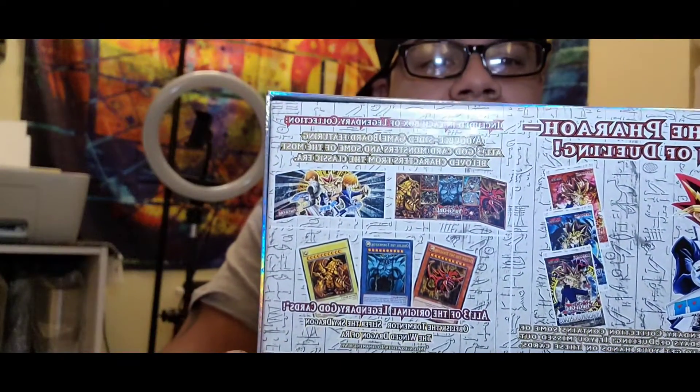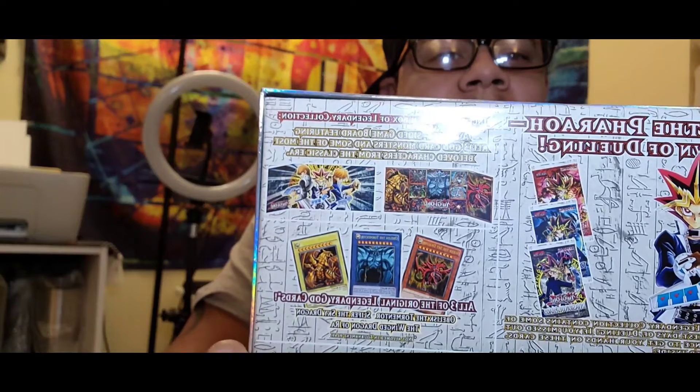Earlier I took off the plastic but I haven't opened it yet. I'm just really curious to know what's in here. As you can see on the back, it says what it comes with — the Egyptian God cards and some booster packs. I haven't opened this in years. I have a lot of cards, but I have way more Pokemon than Yu-Gi-Oh. This should be pretty interesting. I really love this box.